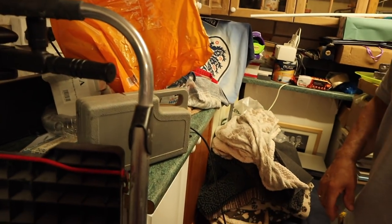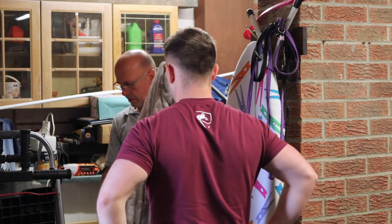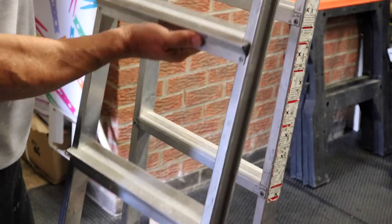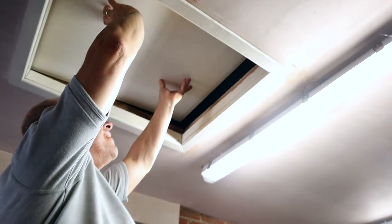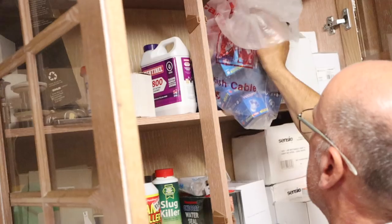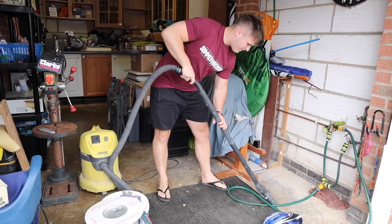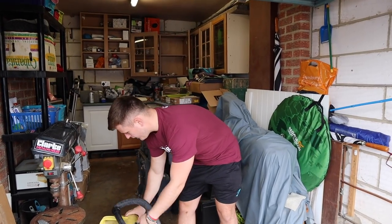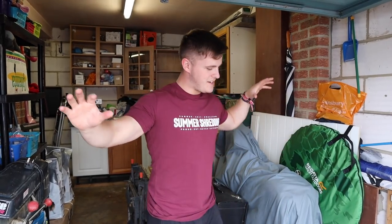Right, what's the plan? Bet you've never seen me do that before. What's up guys, Liam here and welcome back to LSJTV.